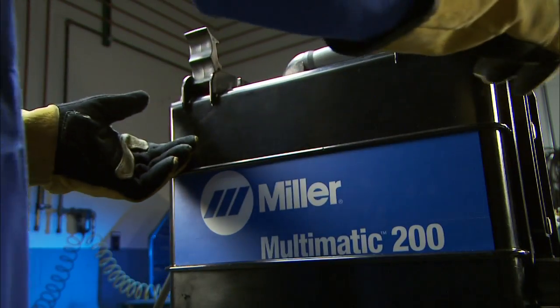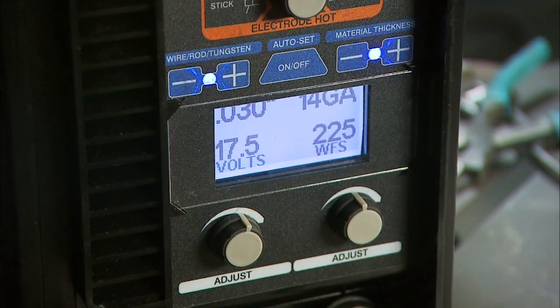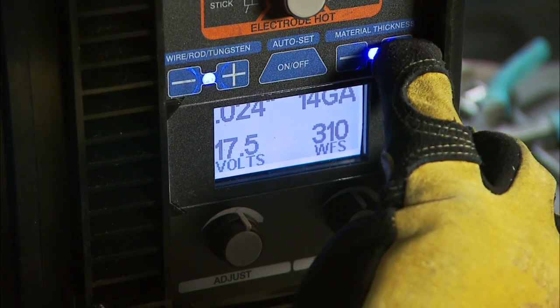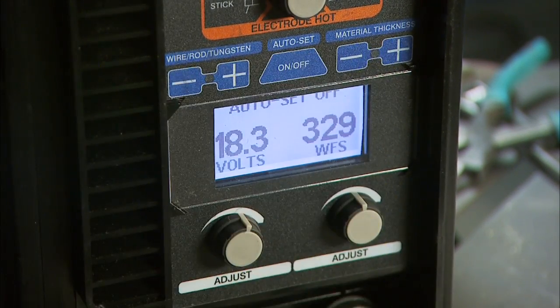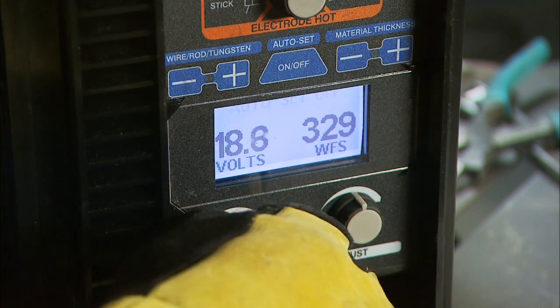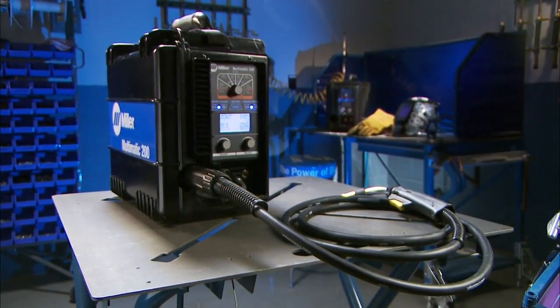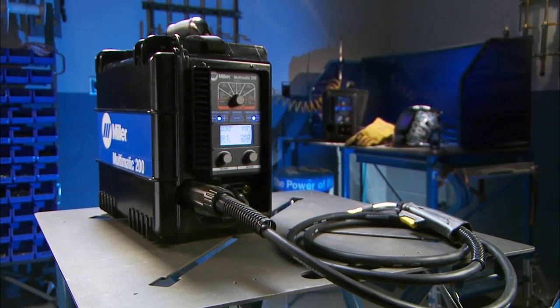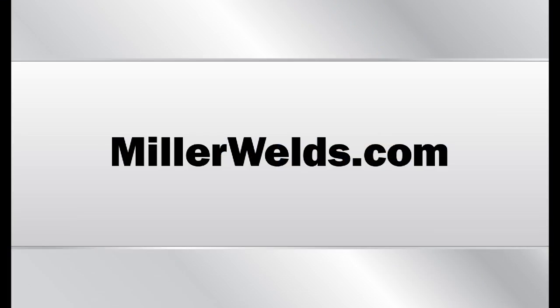Then close and latch the side door. Finally, select the wire diameter and material thickness if you're using the Auto-Set Elite feature, or voltage and wire feed speed if you're using the manual mode to dial in your welding parameters. Setting up your Multimatic 200 to MIG weld stainless steel is as simple as that.